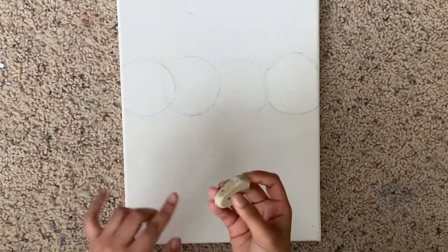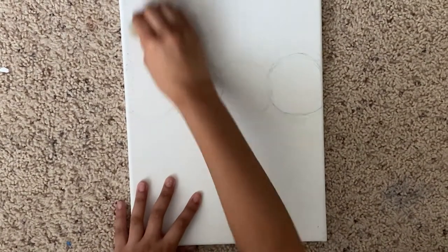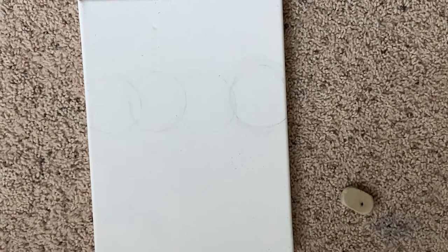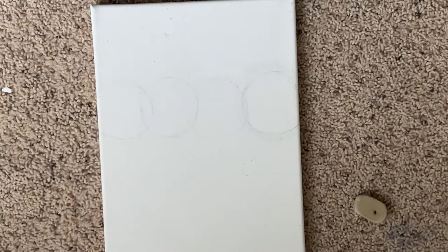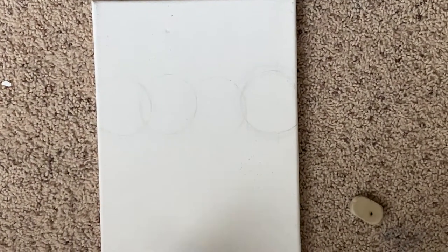I'm just going to put my eraser horizontally and just erase. Now it's nice and erased but I can still see them, and that's good. Now we are going to make our little gears — the triangles inside of the citrus fruit.